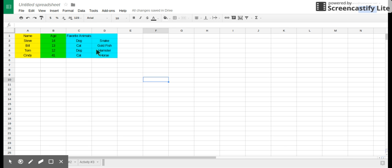This is how you merge cells in a spreadsheet. You're going to select the cell and the cell next to it, then click this little icon right here that says merge cells, and it puts them into one cell.